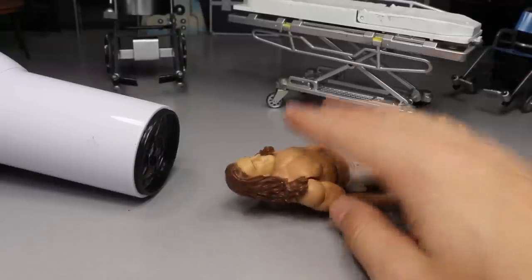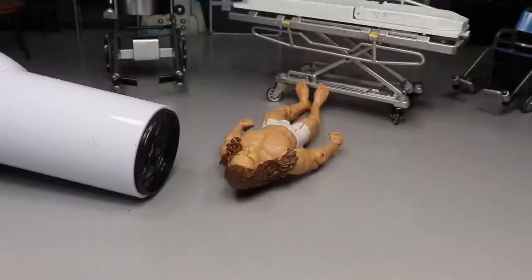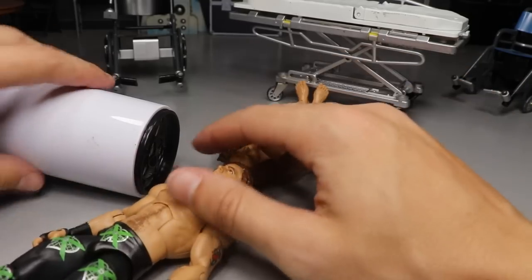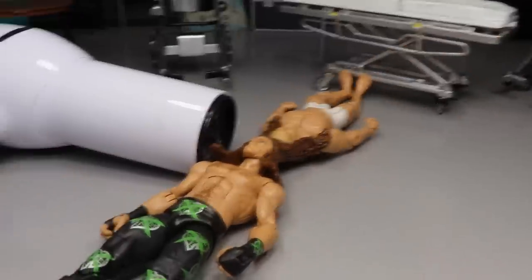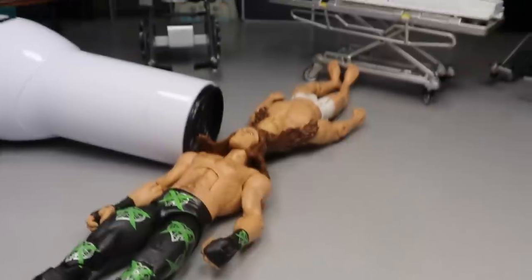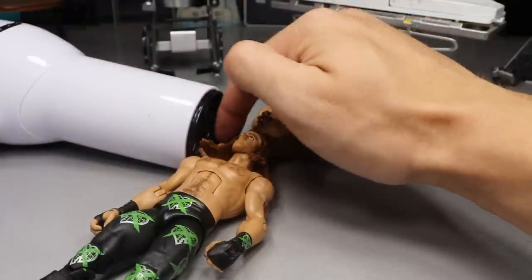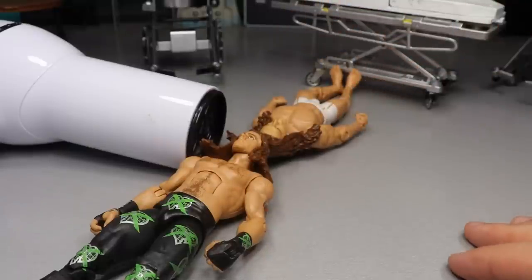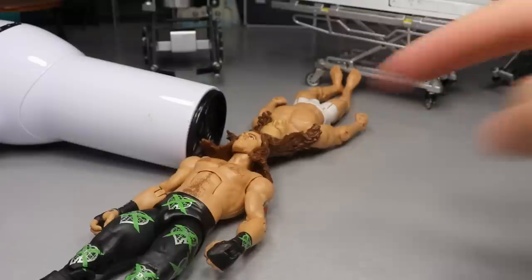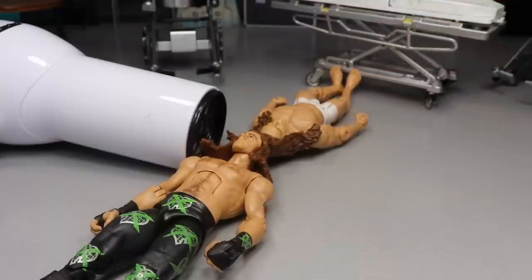Moving on — we're going to heat up this Matt Riddle head sculpt. It actually doesn't look that bad, I was just trying something a little different. We're going to heat up HBK and Matt Riddle's head sculpts — they're kind of thicker so we'll need a bit more time than normal. We're also going to heat up the head sculpt we're putting onto the HBK figure, stick it on there, pop the original onto Sean Michaels, and throw the old one out.